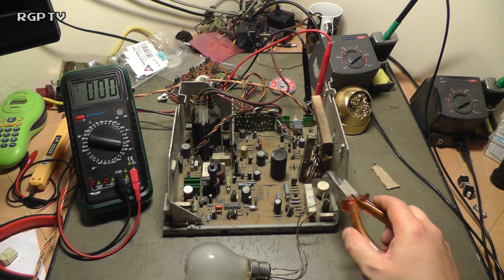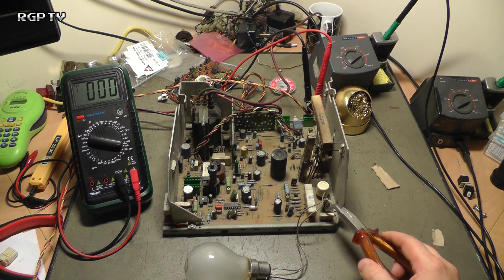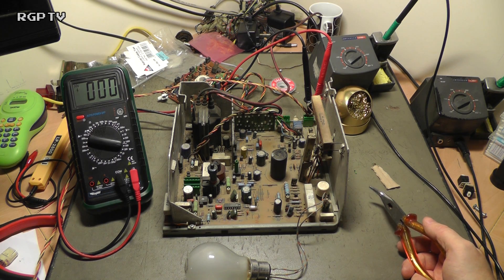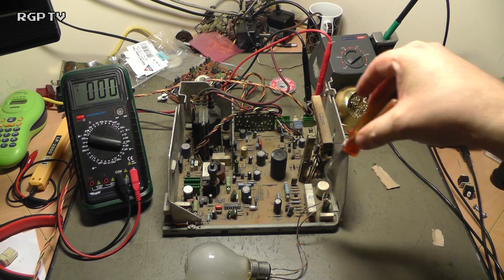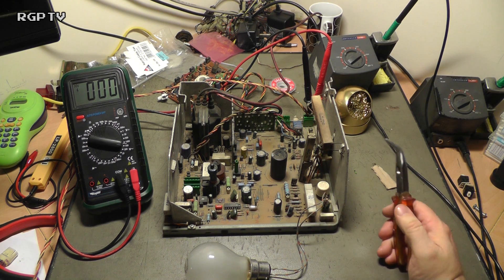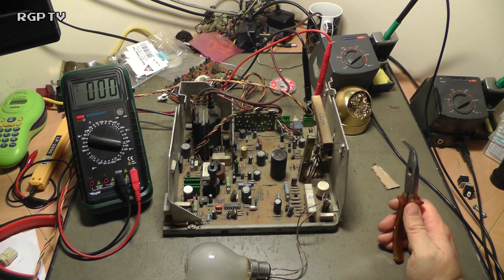You have a PTC thermistor here and a couple of capacitors, one here and one all the way back around the back. This particular model of chassis, the 9000A, has a link down there which you can solder some remote wire onto and break a permanent link which is P34, and then you can actually have a push button to degauss if you really want to.